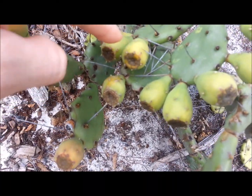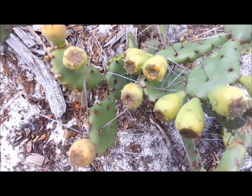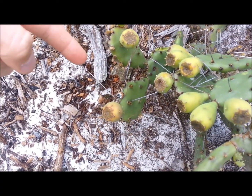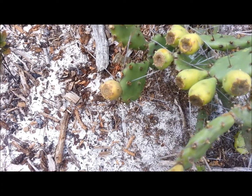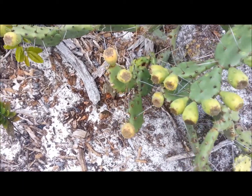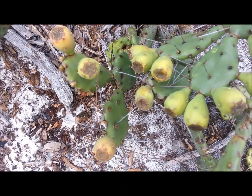These fruits here get kind of a reddish color. Some are different — some get purple on different species. But the fruit is edible. On the inside there's a real fleshy texture to them. They have seeds, which do not bite down on — because you will break your teeth. You can grind them into a flour though; they are edible. But the fruit itself is delicious. It's very sweet.